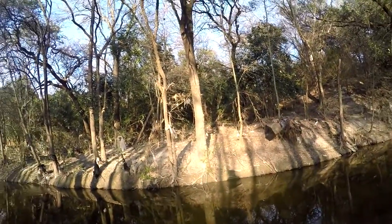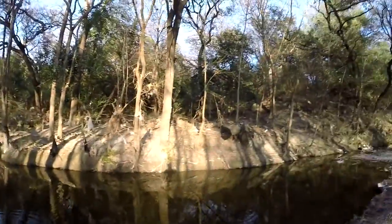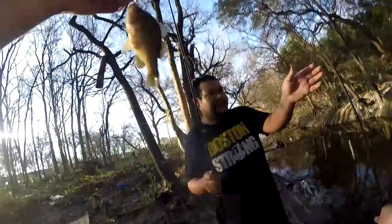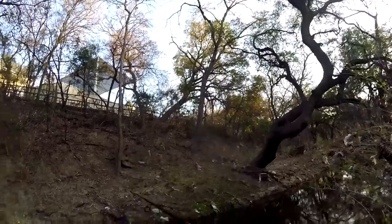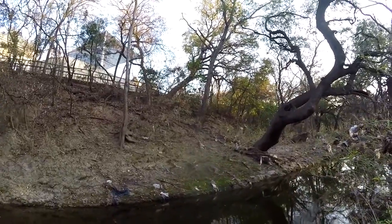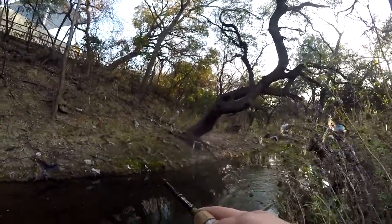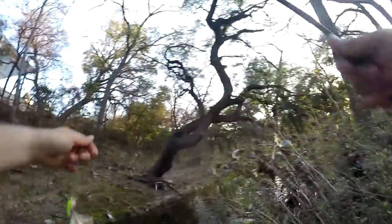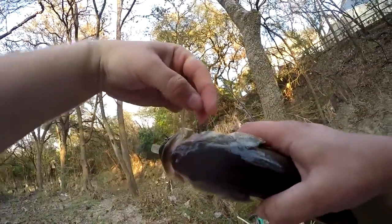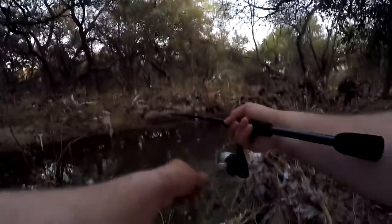Another sunfish — I think it's much smaller. I guess it's time for me to tie on the crank. Got one, decent one. I've probably caught this one before from upstream. Got one that time. Sunfish.